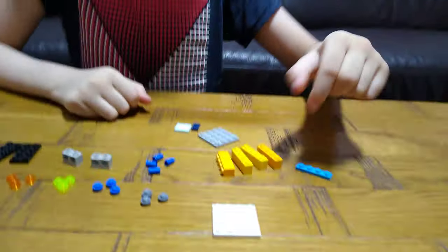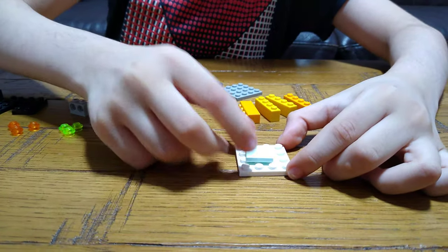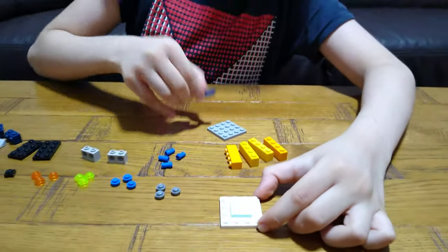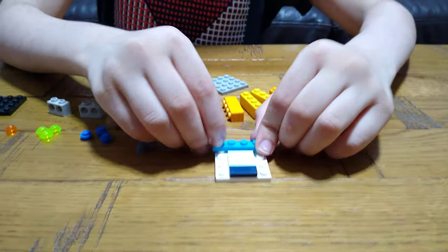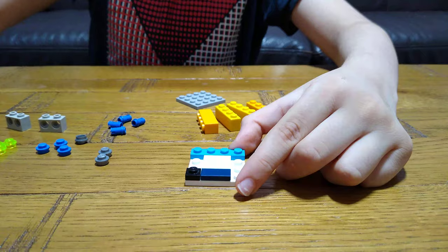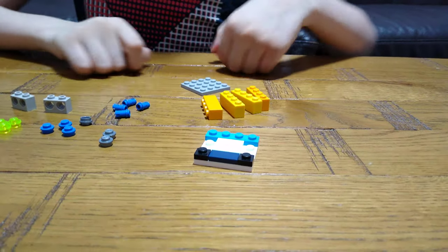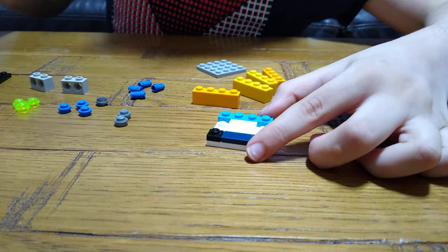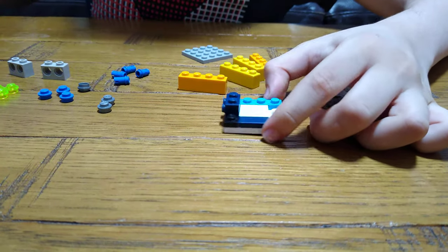First you need one of these 4x4, and then get one of these flats, and then another flat. Get one of these rods, a 1x1 tile — two of them. And then you'll get one of these bricks with two holes — you get two of them.